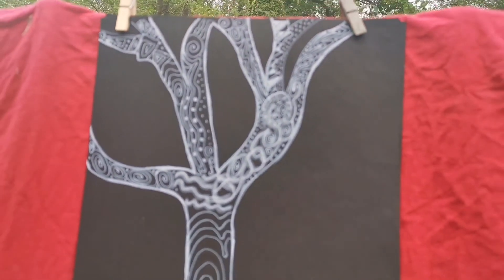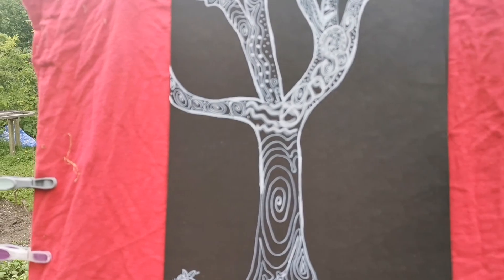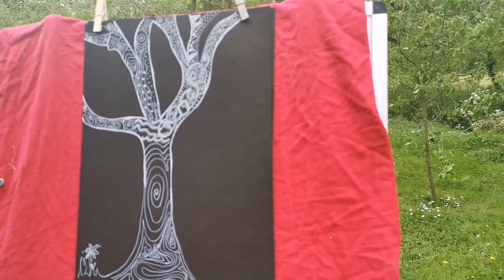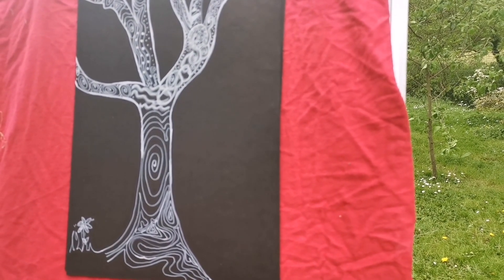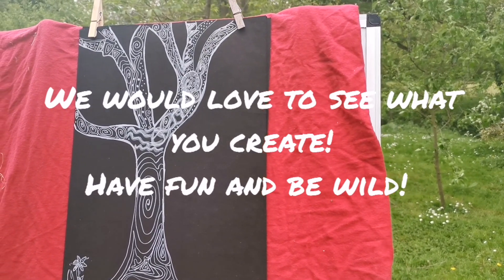I hope you get a chance to go and have a play because it's just nice to doodle and relax and enjoy. Take some time, have a go, and show us what you've created. Take care.